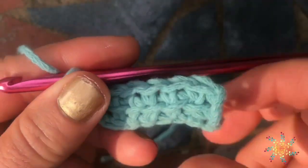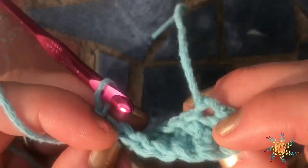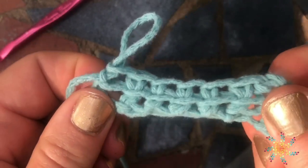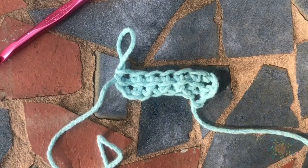There we go. This is what a linked double crochet looks like in the foundation row. The back side has a different kind of look to it, but they're both really great. And you see, it's stretchy. Thanks for watching, hope you enjoyed this tutorial. Please subscribe.